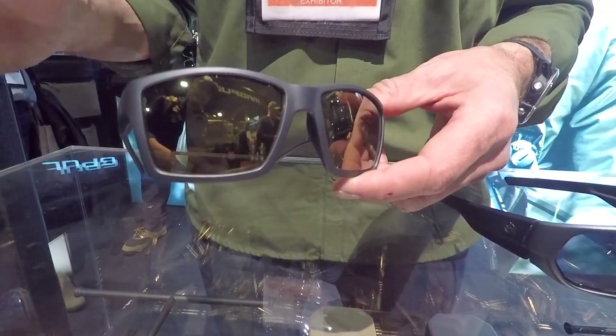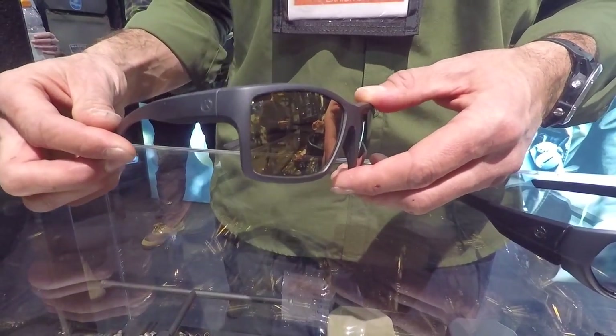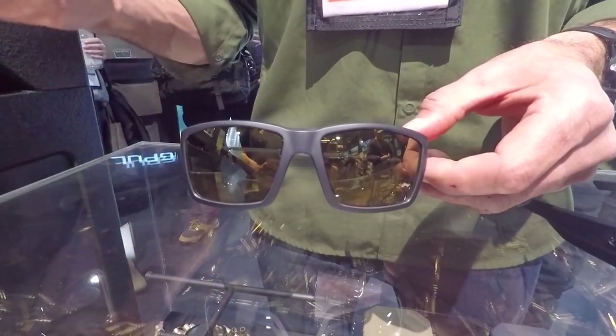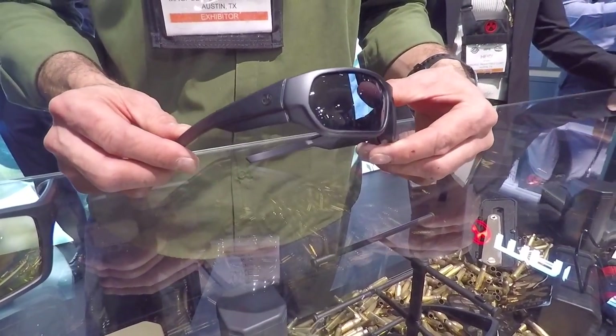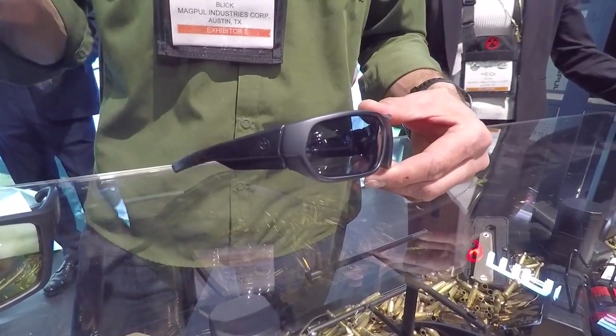It's kind of a Wayfarer-esque design — the larger version of our current Explorer — with multiple lens colors and multiple frame colors including black and tortoise. The Radius is probably our most anticipated model that we're really looking forward to.